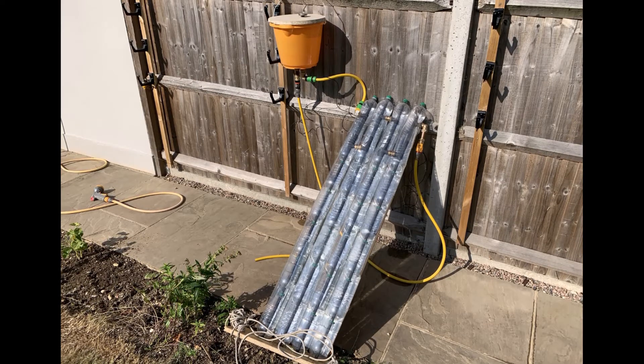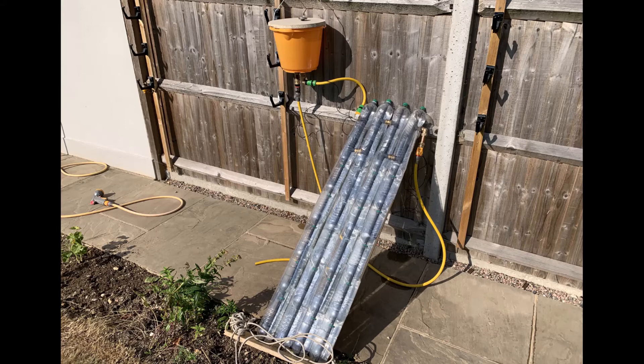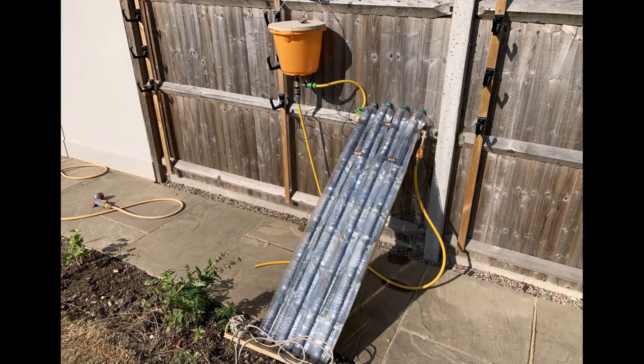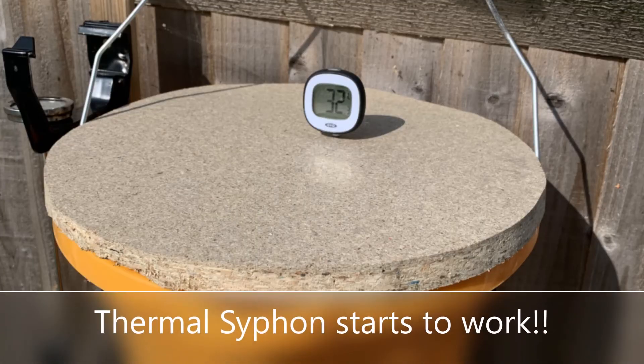Since our last video we've now spray-painted the final heat pipe in our array of four, and we've put foil backing inside all of the mineral water bottles. We've put all the modules together, tested it for leaks, connected it all together, and connected it up to a bucket in the hope that we're going to get a thermal siphon system running.